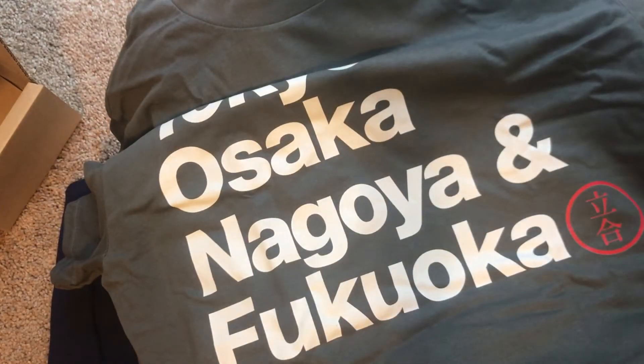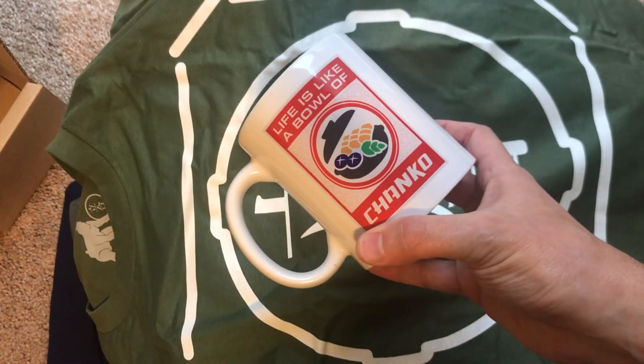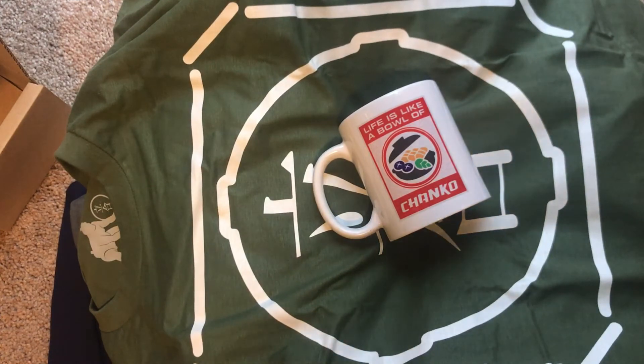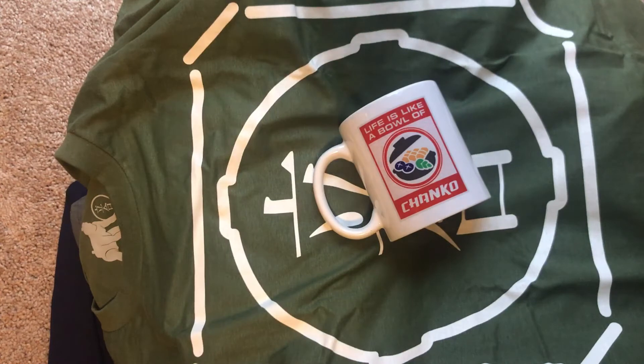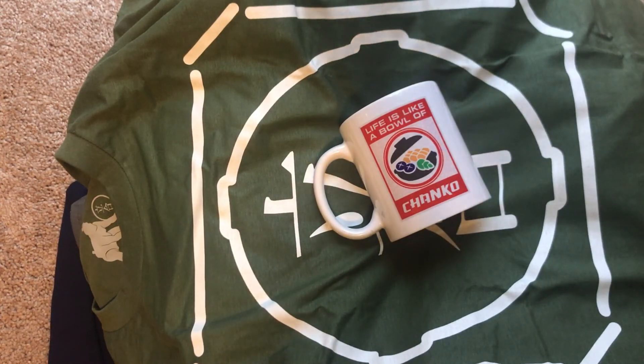And then of course the Basho t-shirt. Sorry for the sort of slapdash nature of this — I kind of threw this together once we got the box here. But here is my Doyo t-shirt, and on top of it all we have the Chonko Life is Like a Bowl of Chonko mug. I'm pretty happy with that haul from the Tachii store. Again, that's at shop.tachii.org. You can check that out and hopefully see some of our friends in the sumo community modeling those soon. Thanks for tuning in — this has been Josh. If you have any questions, reach out to us in the comments or on Twitter at Tachii underscore blog, and someone will get back to you. Take care.